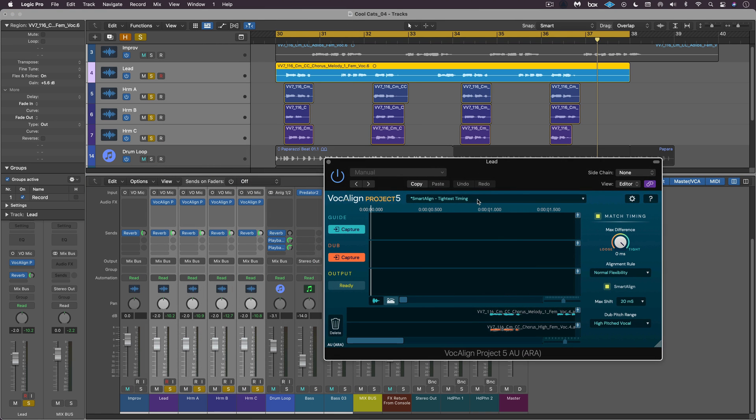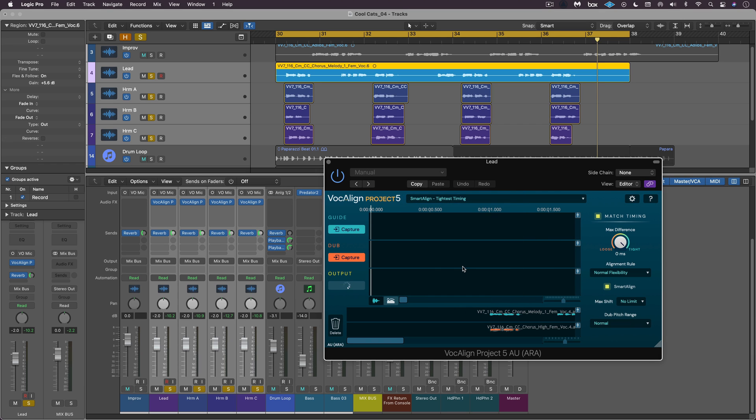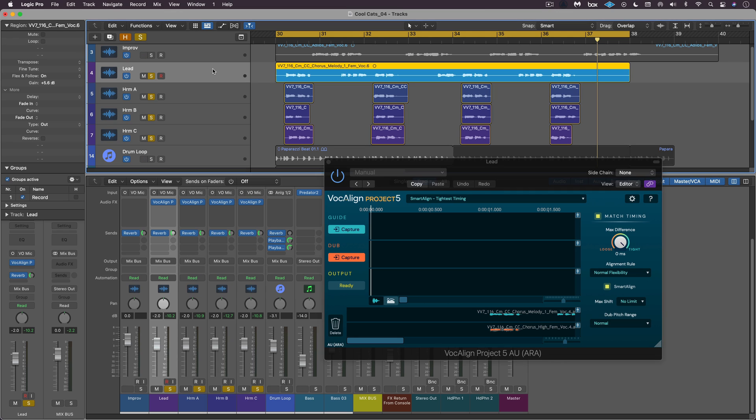With all of these selected, I'm going to start by choosing a preset — Smart Align Tightest Timing. The new Smart Align technology is now in this entry-level version of Vocal Line, which means it's going to align these phrases even though they're not completely doubled. It's going to ignore the parts where the vocals aren't in the same general proximity.